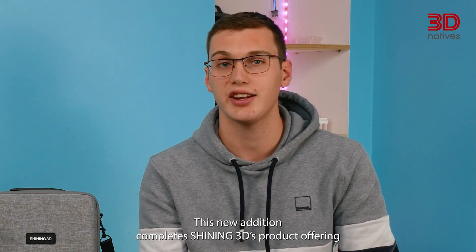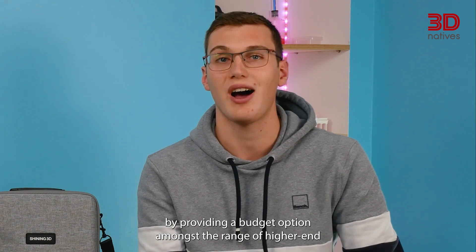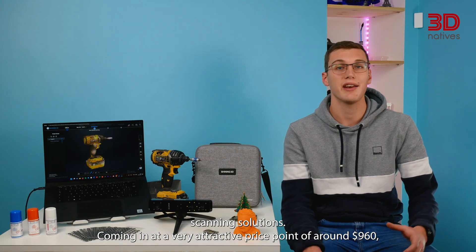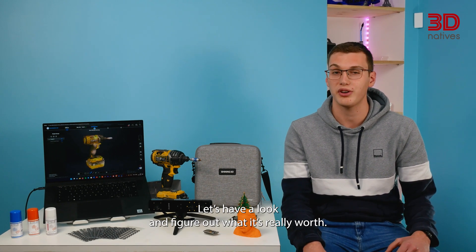This new addition completes Shining 3D's product offering by providing a budget option amongst a range of high-end scanning solutions. Coming in at a very attractive price point of around $960, is the INSTAR really worth it? Let's have a look and figure out what it's really worth.